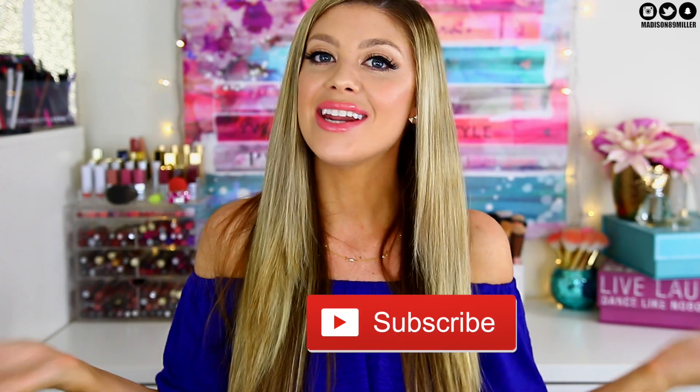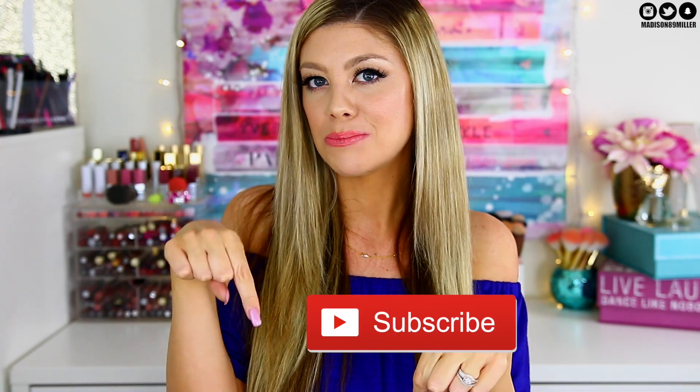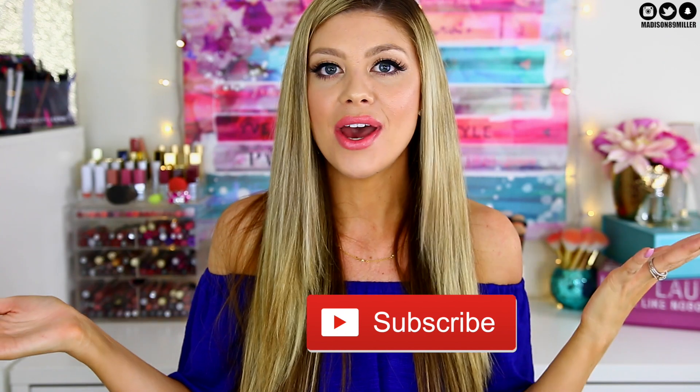Hey guys, welcome back to my channel. Today we are going to be doing a review and lip swatches of the new Lancôme Juicy Shakers. I'm really excited about these — I've been seeing them all over Instagram, YouTube, and blogs. They were even sold out on Sephora so I had to get mine from Nordstrom. If you are brand new to my channel, feel free to subscribe so you don't miss out on any other videos.